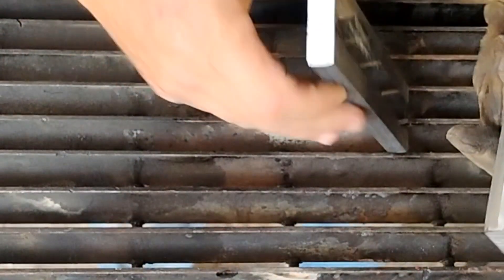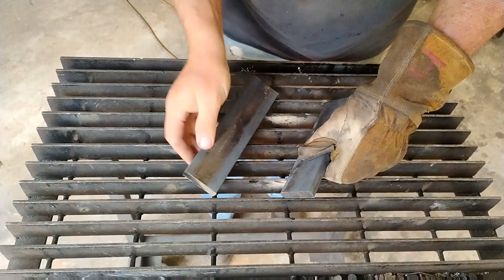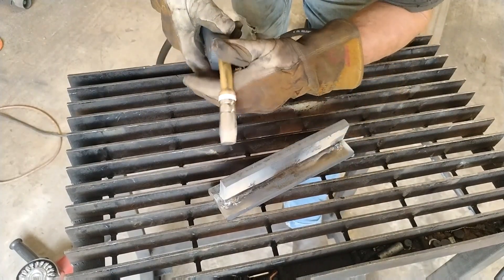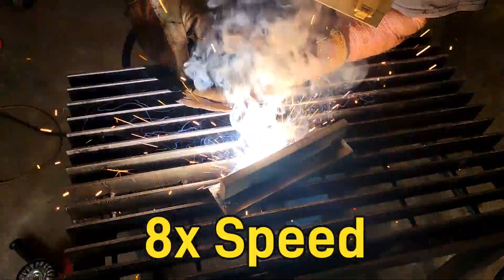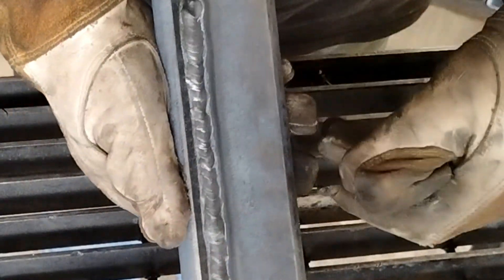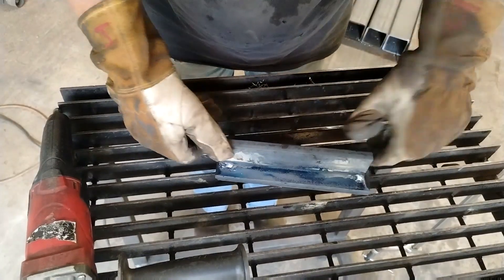For our first test I'm using the YesWelder DP200 on flux core mode. It was on 472 inches a minute, about 21 volts. That definitely welded it together. We're going to do the other side with the Titanium 125 and see how that looks.